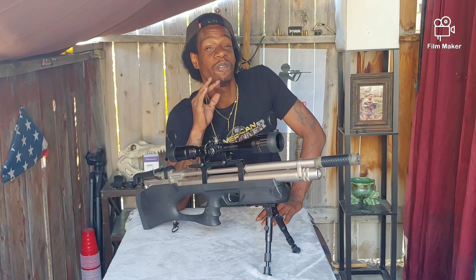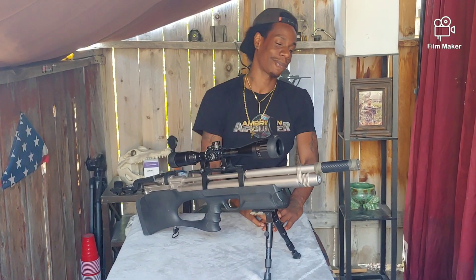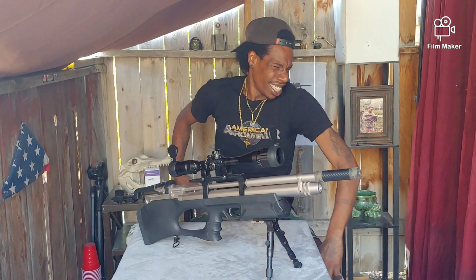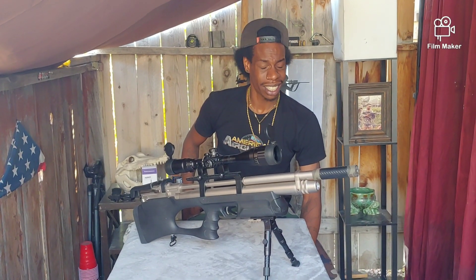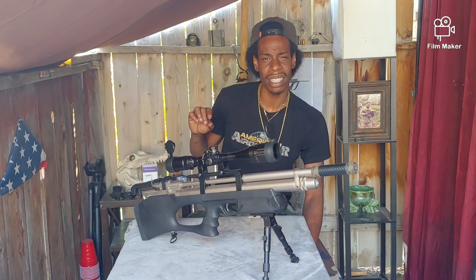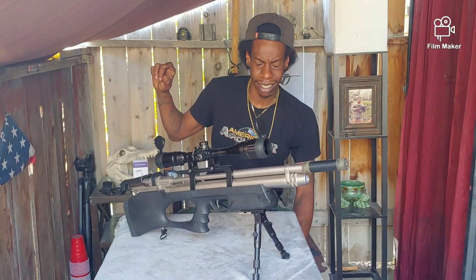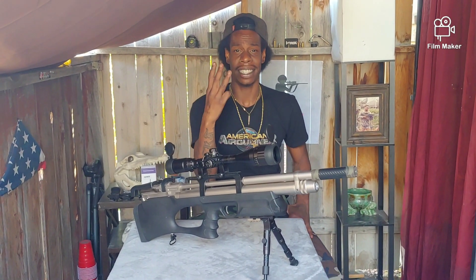Man, I'm feeling generous. I woke up this morning and was like — I feel like giving away a gun. Something awesome for those air gunners out there. Not just pistol awesome — rifle awesome, break barrel awesome. Hatsan Airtak awesome! Oh yeah guys — three days. I'm only doing this for three days and you have to be subscribed.